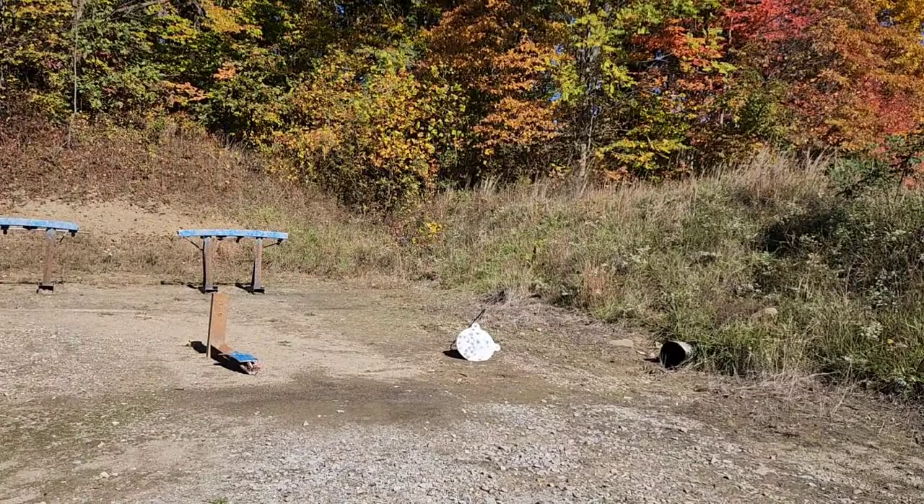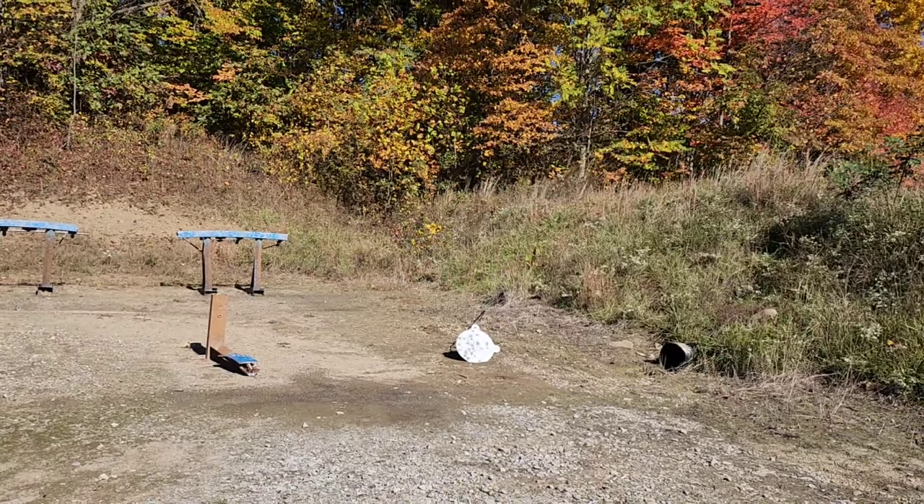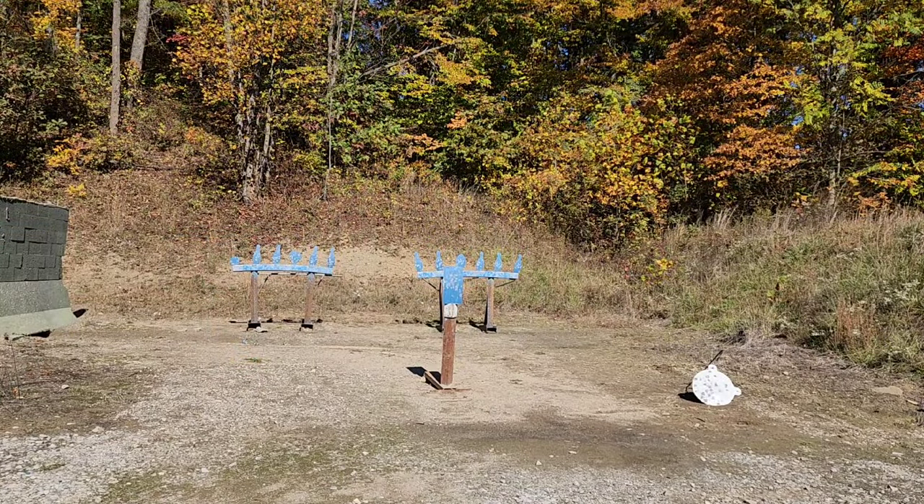The gong is usually hanging from a hook but it broke — I'll have to reweld it. Standing freehand in the back row, laser rangefinder confirmed 15 yards. Those bowling pins back there are about the size of a headshot, so we'll do slow steady fire at 15 yards and see if we can pick them off without missing.